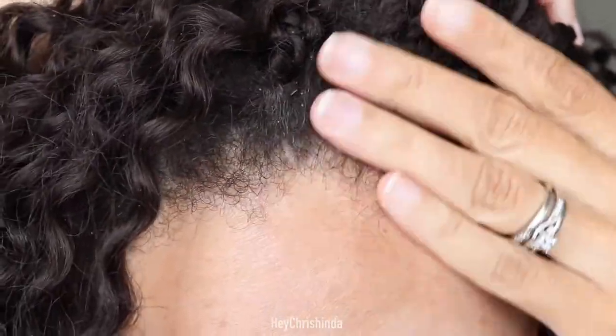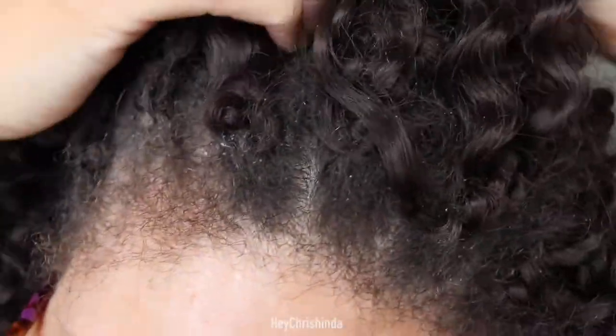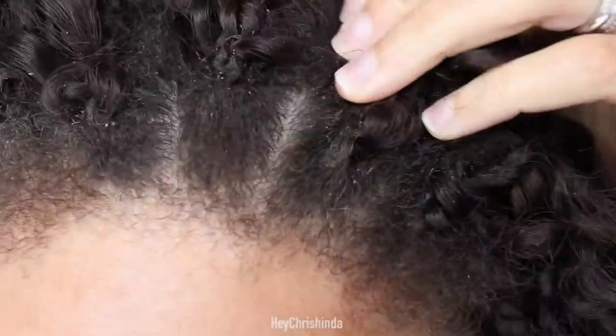So now I'm just ready to take it out because it's raggedy and I'm ready to try another crochet style. If you want to see me cut this crochet hair out for the first time, keep on watching. I'm going to start by showing you an up-close look at my hair and the crochet hair. From a distance it doesn't really look that bad, but you'll see from these clips just how raggedy it had gotten.